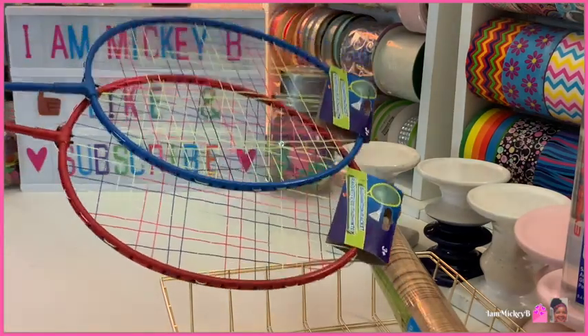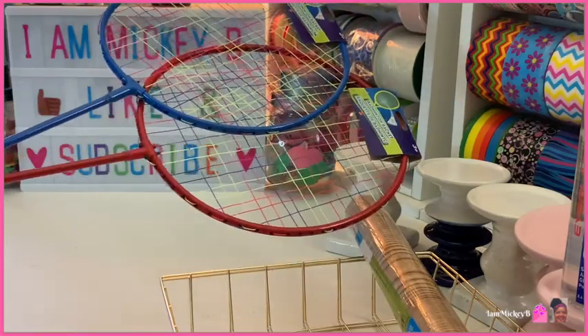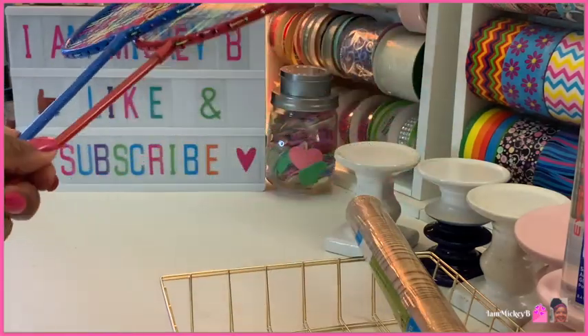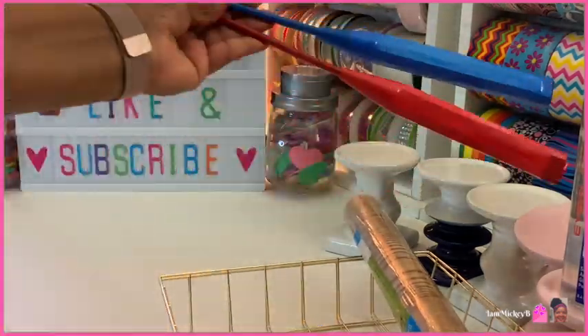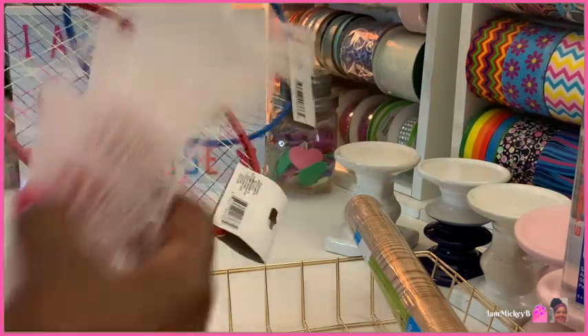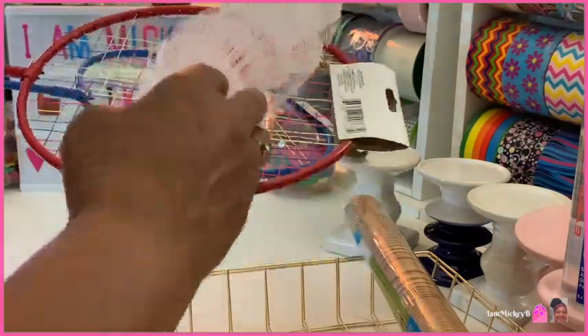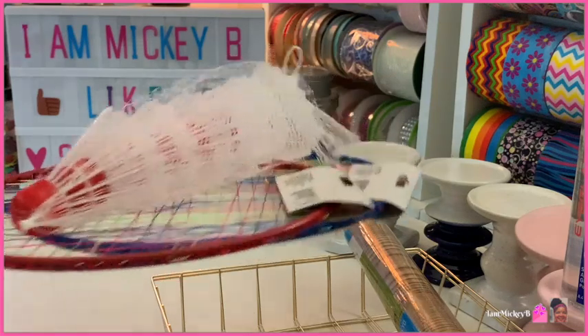It's still summer out here — still triple digits, 97, 98, 102. So I bought my favorite fun summer game that I loved most growing up, and that was badminton. They have these two rackets, and then I also bought the set of birdies that come with the badminton game.